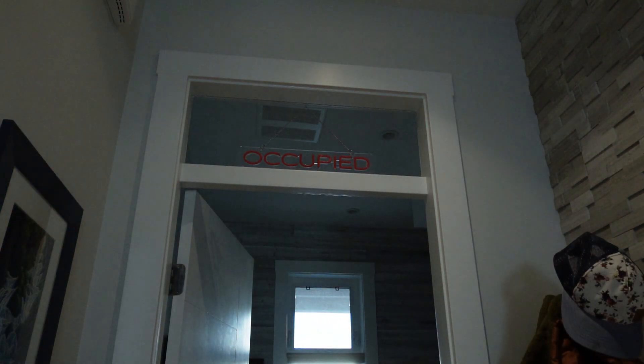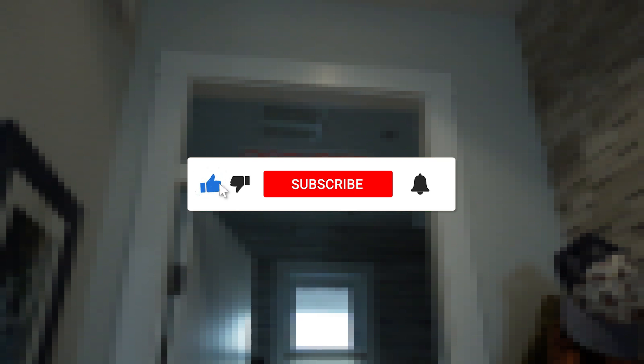Thank you for watching and as always, it would be great if you were to like this video and subscribe to my channel for more content on personal technology and the connected home.